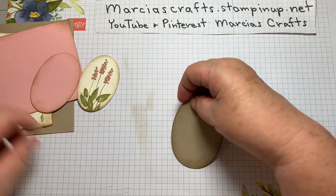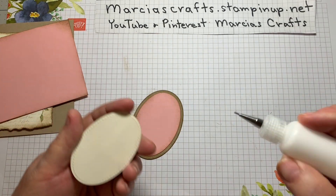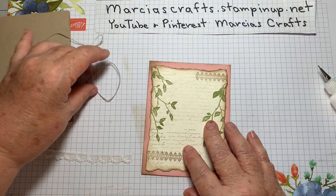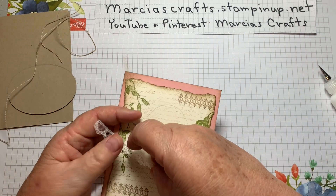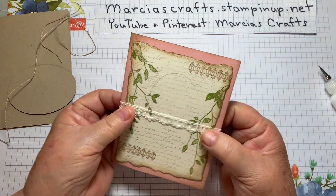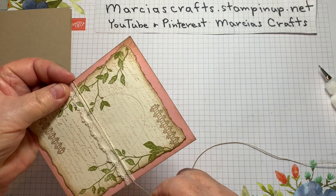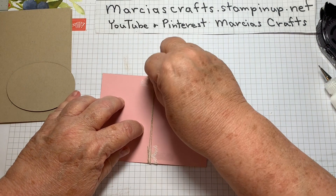That should do it and we are ready to assemble. We'll put our Blushing Bride layer onto our Crumb Cake layer, and our little image onto the Blushing Bride layer. We'll mount our gray vanilla layer to our Blushing Bride layer. Then we're going to take some lace — I'm going to take some snail and put it down on the back. I'm going to put the lace across just a little bit lower than the center part of that circle where I'm going to put my focal image. Then I'm going to take some twine or linen thread — if you take your thumbnail and just rub it along, it gets most of those kinks out. We'll wrap it three times around.